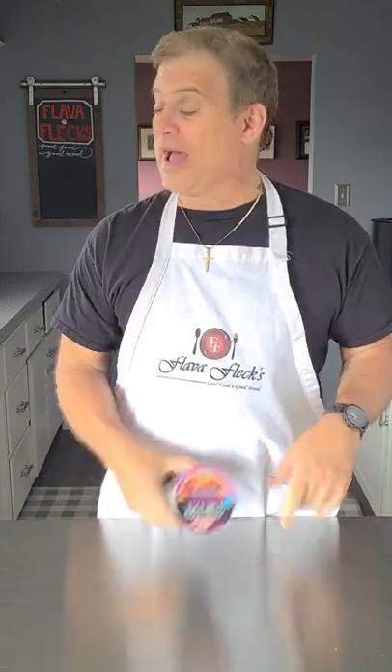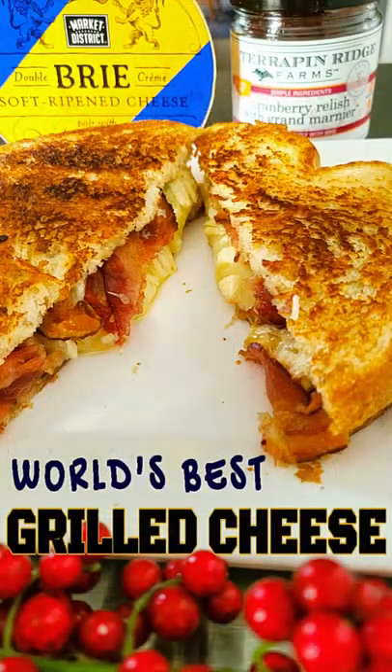Back in college, I really only knew how to make ramen noodles and grilled cheese. I'm going to show you how to make the world's best grilled cheese. Let's go!